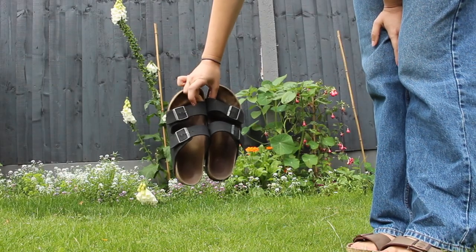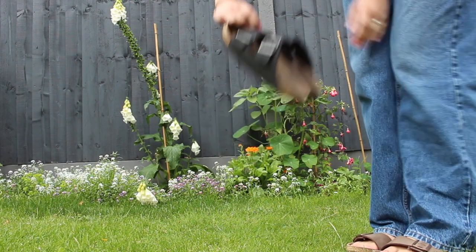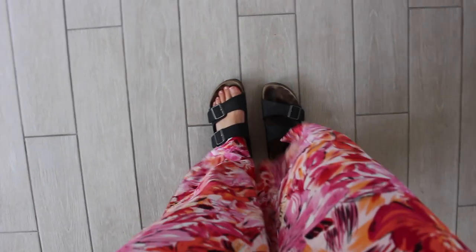Today I'm going to mainly be talking about the Birkenstock Arizonas. A lot of these points will apply to the other Birkenstocks as well because a lot of them are very similar. The reason I love the Arizonas is because A, you slide your foot in, B, they support your foot really well, and C, aesthetically I think they look good as well.